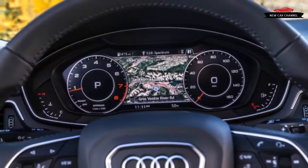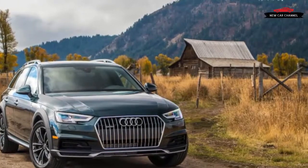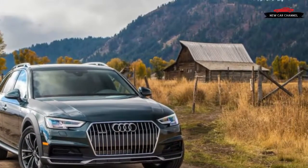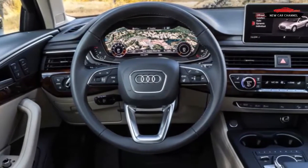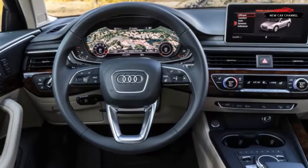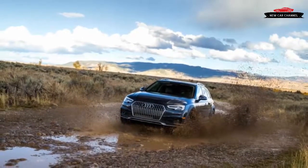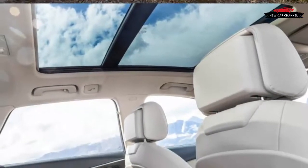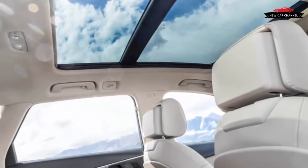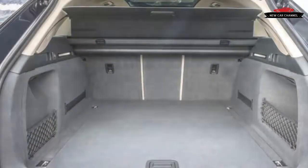When the previous generation Audi Allroad replaced the A4 Avant in the US model range for the 2013 model year, sales increased by 50%. Hardcore Audi aficionados went ballistic about the lack of a regular A4 wagon, but understand that a regular station wagon isn't what the American car-buying public purchases. While many people, including us, would prefer the lower, sportier wagon offered in Europe, Audi is also in the business of selling vehicles and making profit.